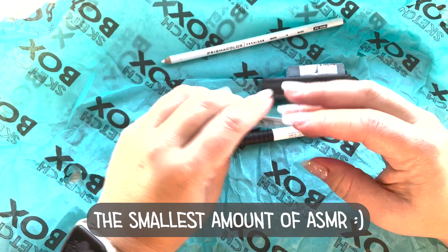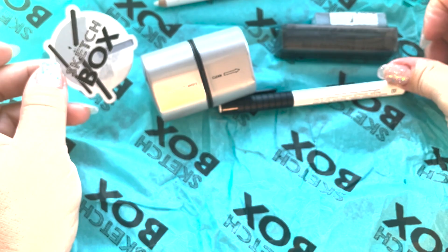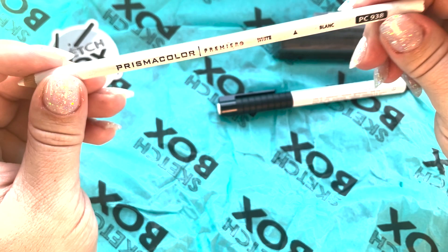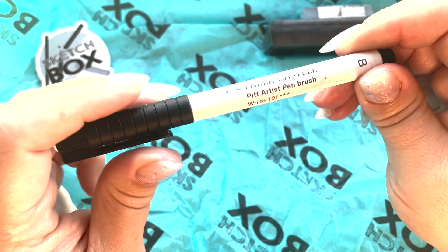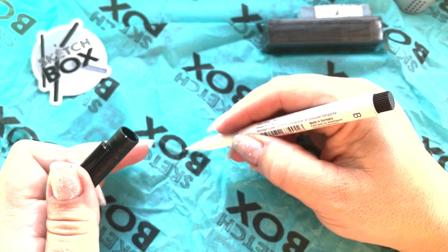We got a sticker. This gives me a hint that we're on a charcoal stick. We got Prismacolor Premier White. And we have a Faber-Castell Pit Artist White — a white one? I've never seen a white one. Let's see how this goes.